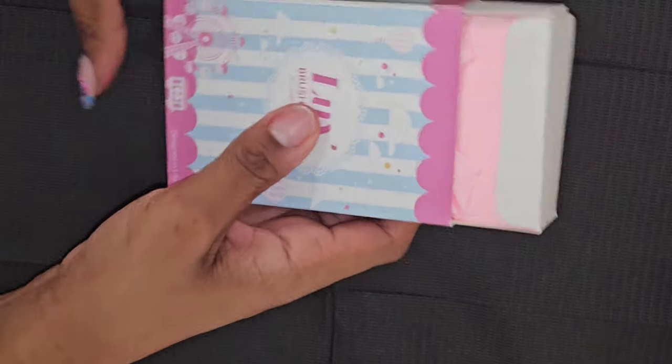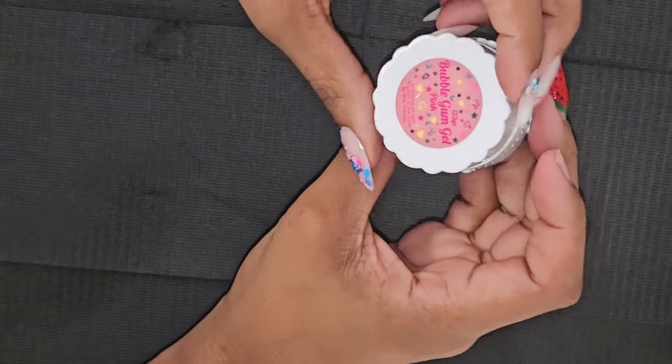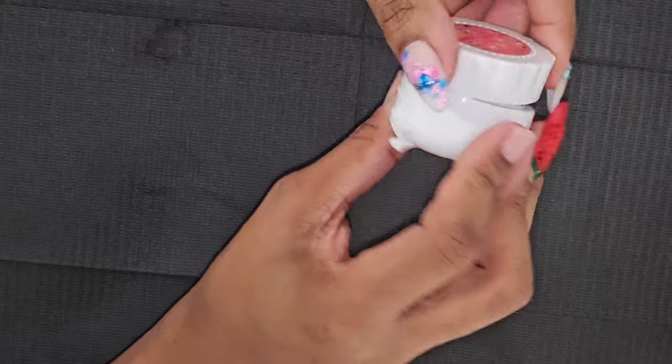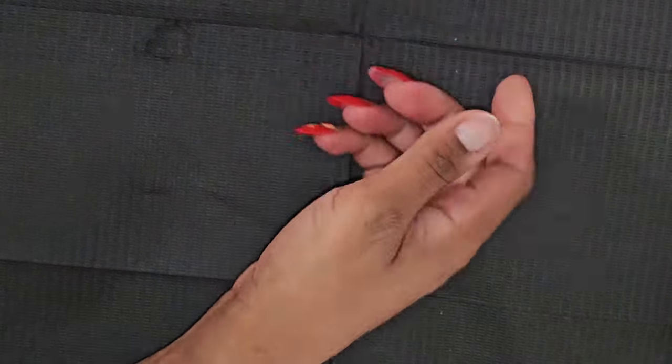Some brush wipes, yay! I wanted this so bad — I'm so excited. This is the bubble gum gel for the one-two-three-go nails, and it is in pink. Love that.